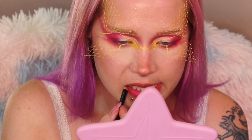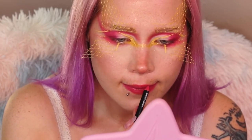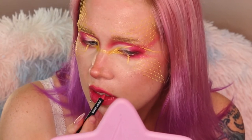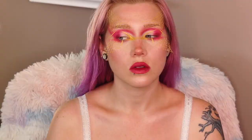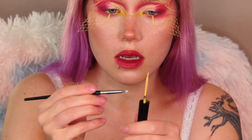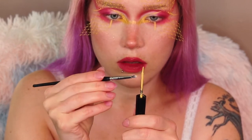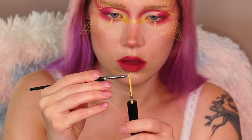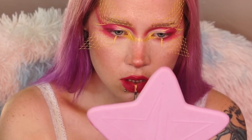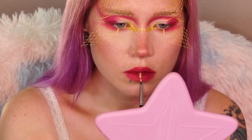Going in with a Shop Miss A lip liner and filling in my lips completely, using my overlining technique — another one of my basic series videos. Then going in again with that yellow NYX Epic Wear liner, creating a line down my lip and down my chin.